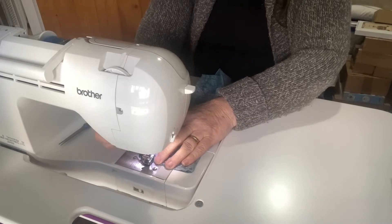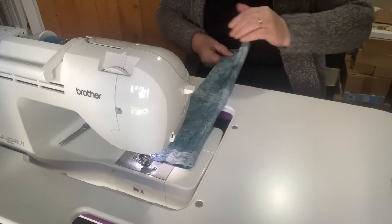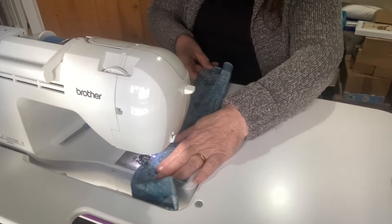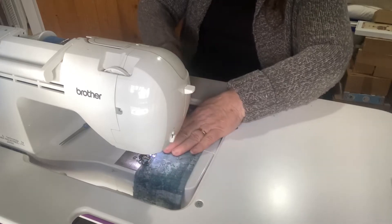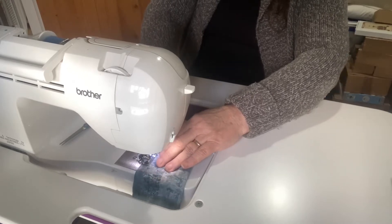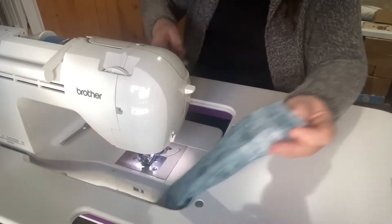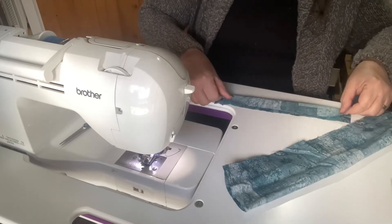I have a large stash of fabric and I just thought this will be a way of eating into some of it. It's just three bits of fabric that I have to machine down.